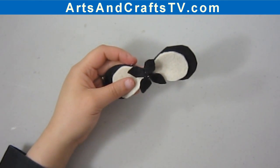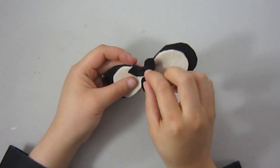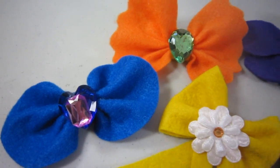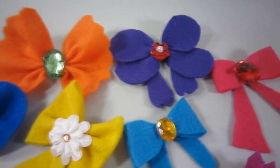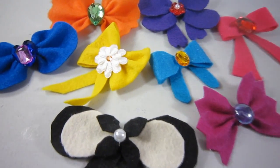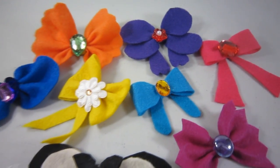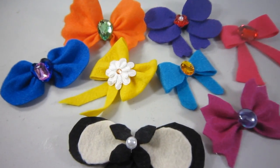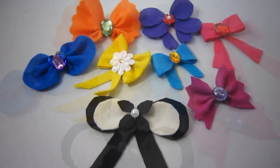For this one I will put a pearl to give it a classic look. Here are other bows that I have made using the same templates, which you can download from artsandcraftstv.com — the link is in the description and also on the video. I hope you enjoyed this video, and I will see you on the next one. Bye!